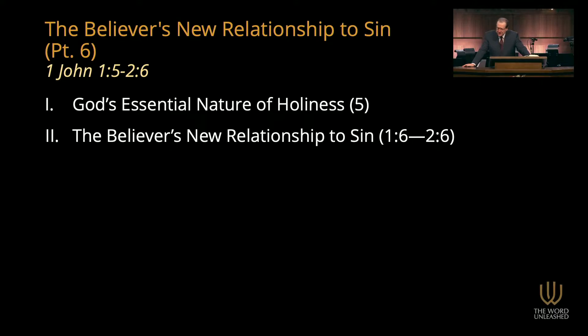That introduces us to the second fundamental biblical truth: the believer's new relationship to sin. This begins in chapter 1 verse 6 and runs down through chapter 2 verse 6. John shows how our relationship to sin reveals whether we are true Christians or false Christians. A false Christian is somebody who says, yes, I'm a Christian — I prayed a prayer, I walked an aisle, I belong to a church — but isn't really a Christian. Unfortunately, the New Testament is clear: there are plenty of those. How do you know the difference? Because of your relationship to sin. Beginning in verse 6 of chapter 1, there's a recurring pattern. John first quotes the false claim of a false Christian, then explains how a real Christian thinks or acts.